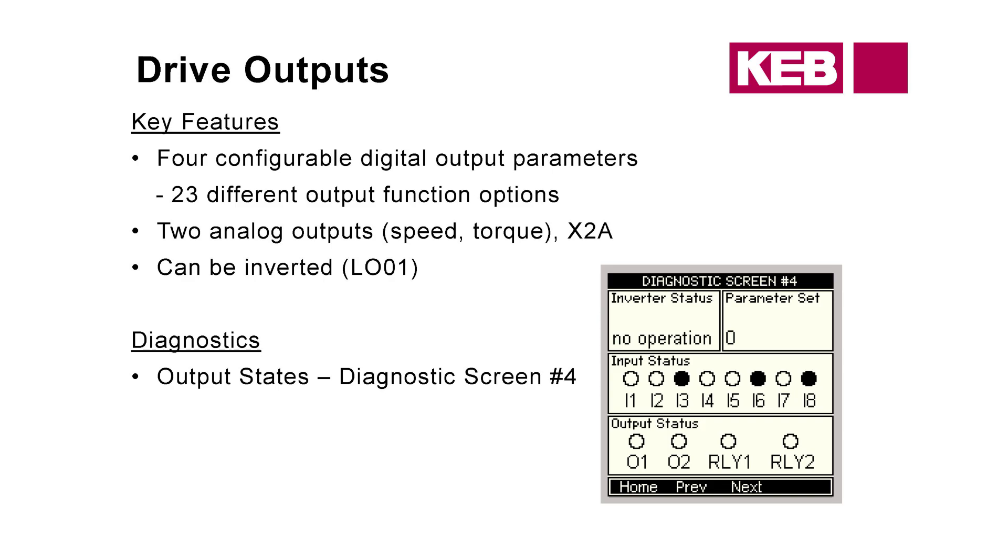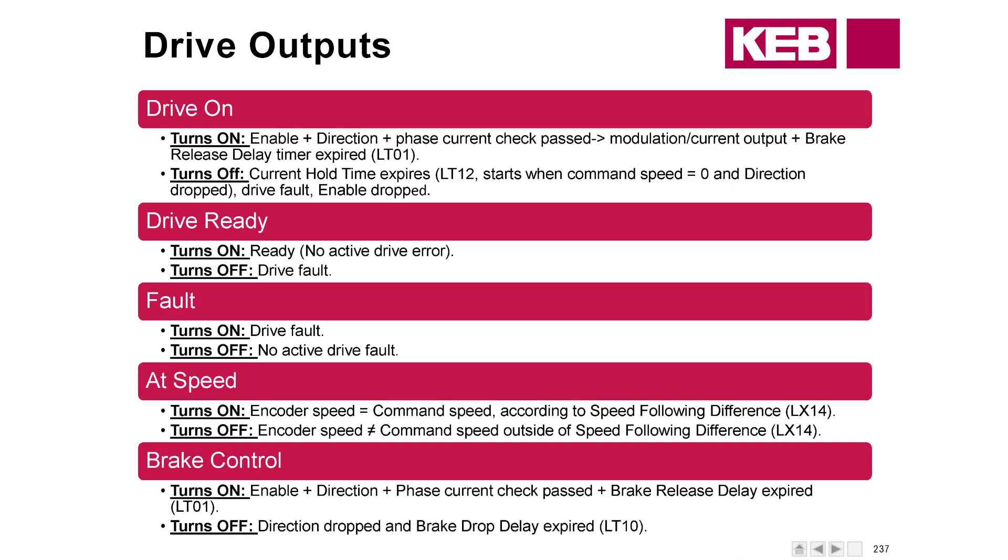We have up to 23 different output functions that can be programmed. Diagnostic screen number four will tell you what's active at any given time. The most common outputs are Drive On and Drive Ready — almost every controller manufacturer uses these. For the Drive On output to be active, we need the enable, the direction signal, the phase current check to have passed, modulation to have started, some current output, and then the brake release timer LT1 needs to expire. All of that must happen before Drive On turns on.